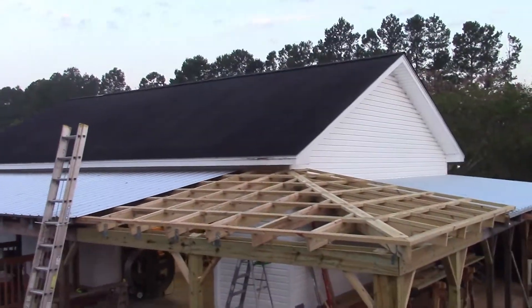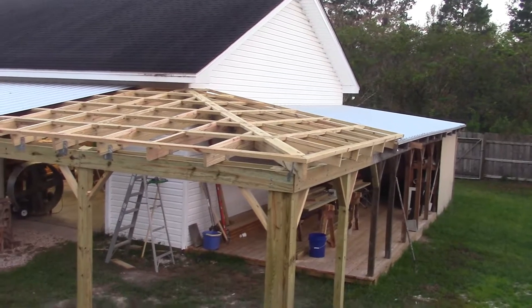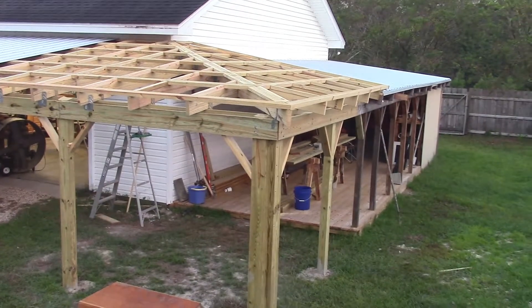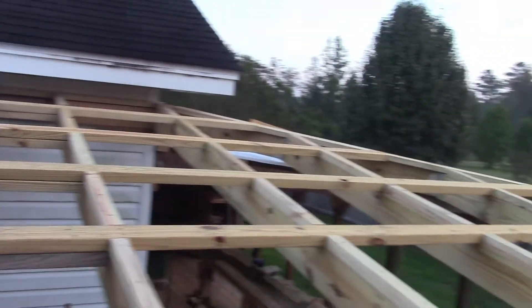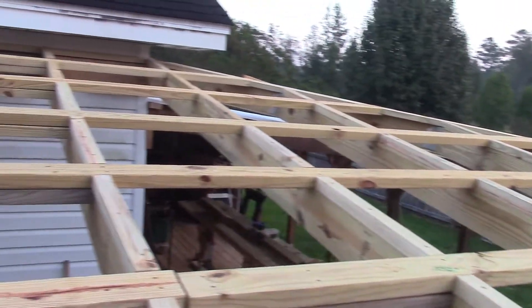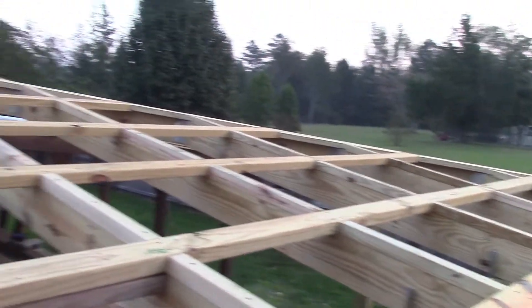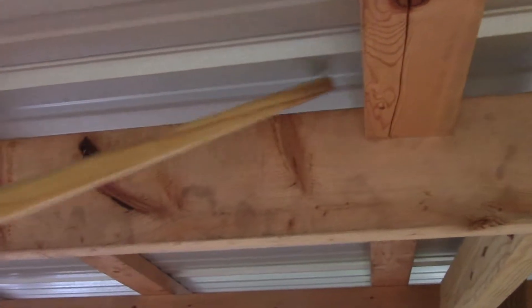I already got the framework up. It's kind of a big project, so I wanted to get it done in one episode, so I went ahead and put the framework up and we'll talk about it as we go along. One of the things I did with this framework for this hip roof is that I went ahead and faired it all the way across, which means that in addition to the purlins, I put spacers on the ribs. Here on the south shed roof, you can see a gap between the tin and the rafter.